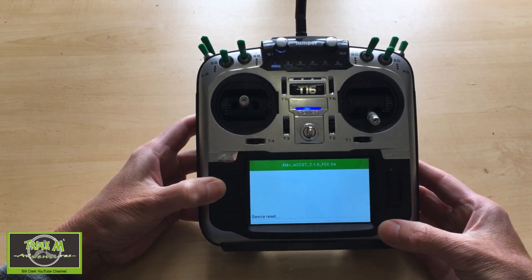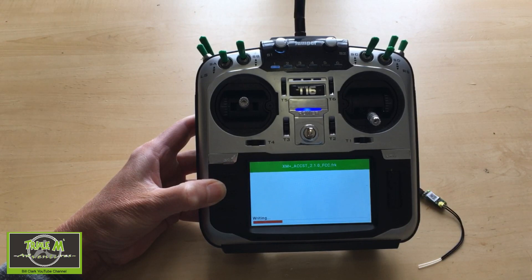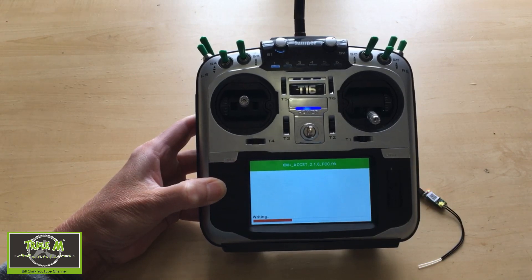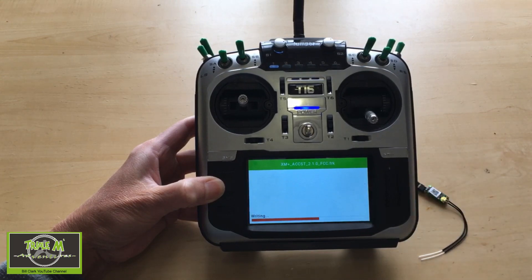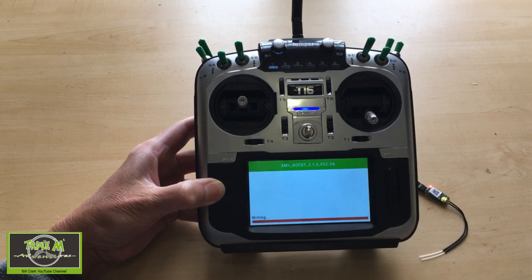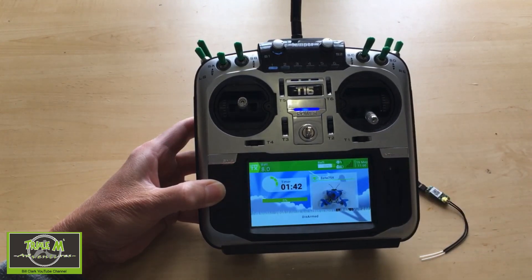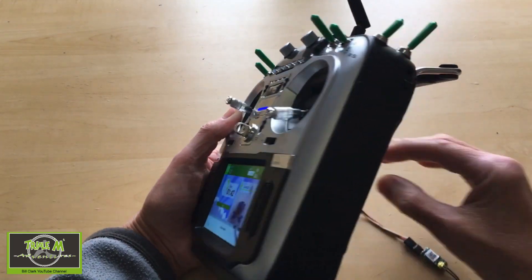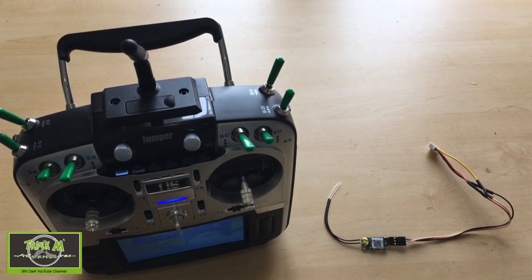We click and there we go — it says it's resetting. You'll be able to see the LEDs flashing. Then we push enter and come straight out. Now we can unplug the receiver from the radio — let me pull this out — and the job's done. That's how you need to do it. The important thing is the wiring, to make sure that you wire everything up properly.